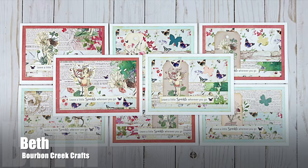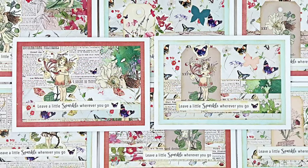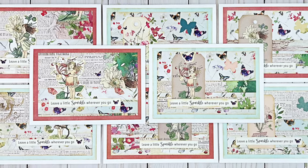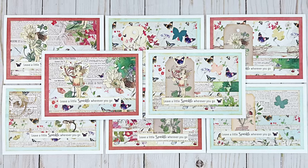Beth, who shares over on the Bourbon Creek Crafts YouTube channel, created this set of eight beautiful cards. I love the different patterns she chose and how she has used some tags for the focal points. She said she took a page from Biddy Penny's book this month with the 5x7s and a little bit of a different style. Love them, Beth!